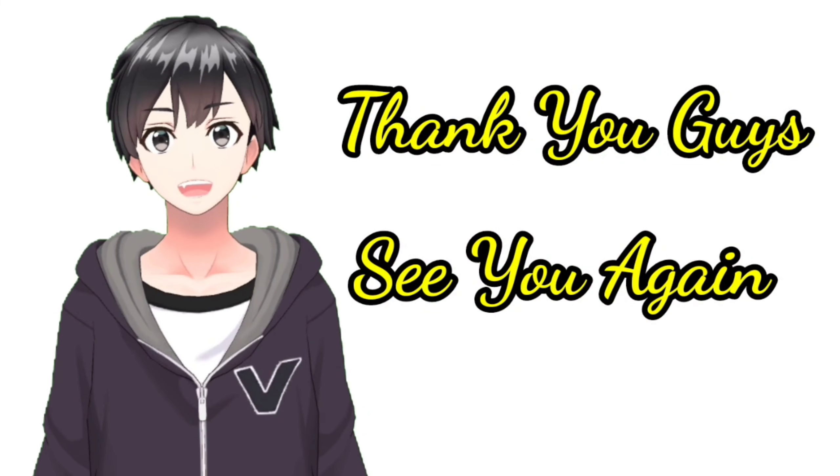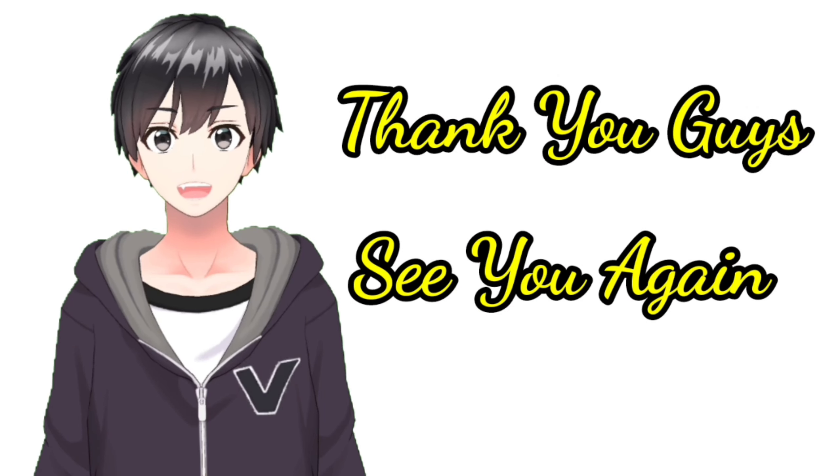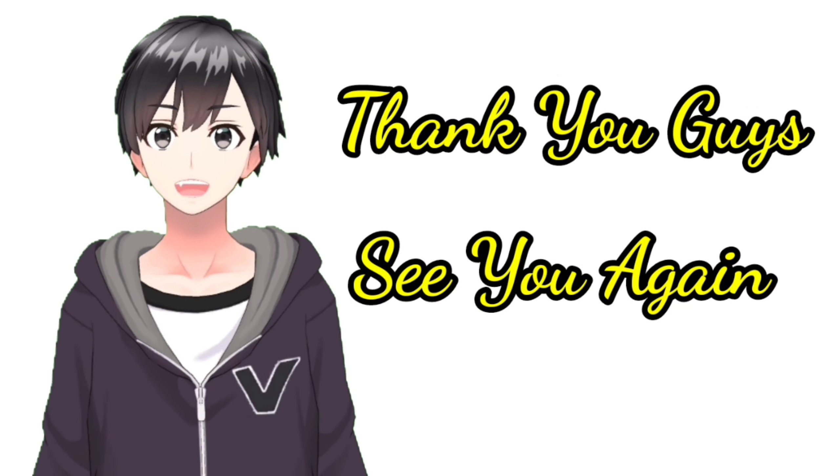Lately I cannot show Kamen Rider Kiva in the form of Bas-Ha Magnum. What do you think? Comment below. See you again in the next video.